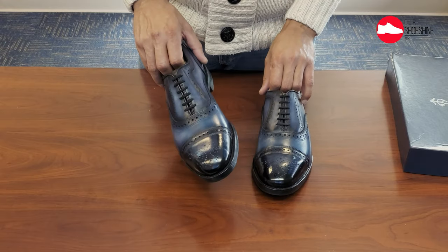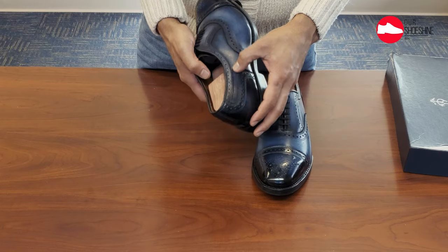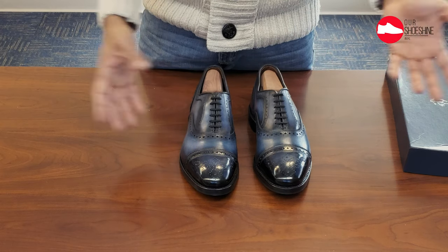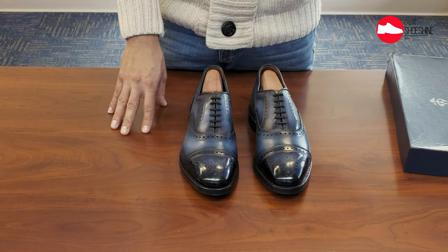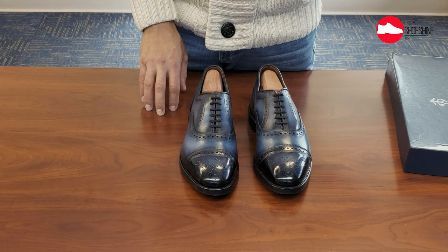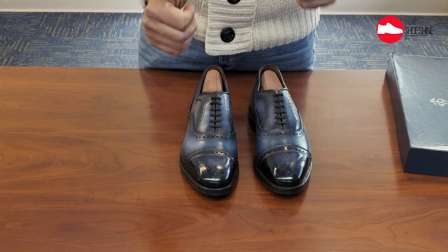Thank you Greg for the service and the overall experience — I'm really happy and I cannot recommend you enough. Just like that, we went from A to B, from a black Oxford to a gray and navy blue. Thank you very much. I hope this video creates value. If you haven't done so, please like, subscribe, share with your friends, and I'll see you next time. Take care.